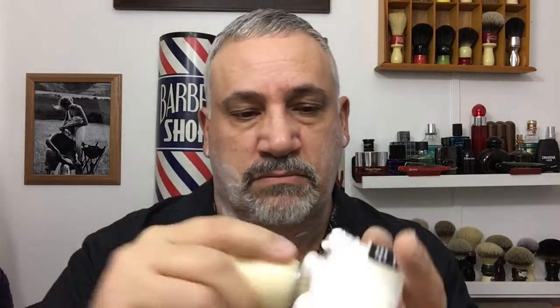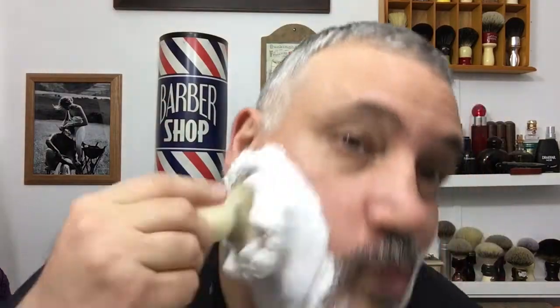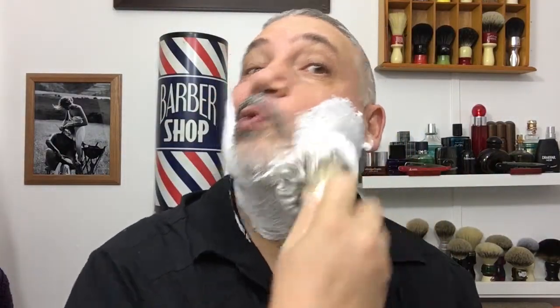Wow, this thing is loaded to the hilt. This is my first shave on YouTube where I'm using a shavette, so bear with me and I'm going to give you my take on the shavette.